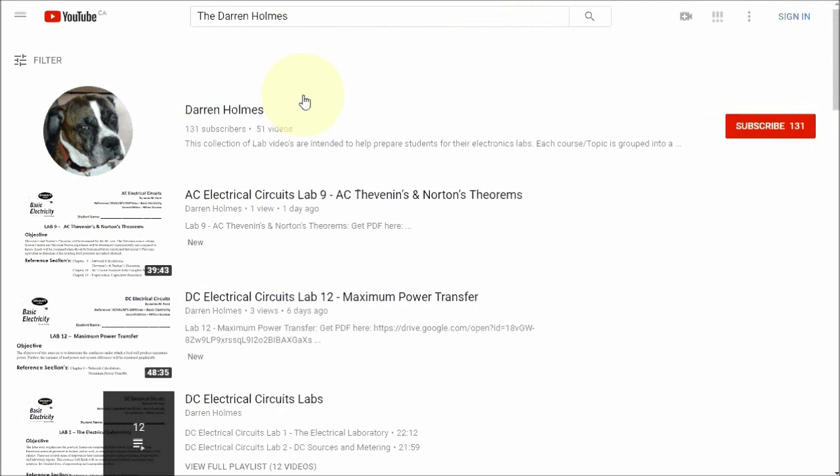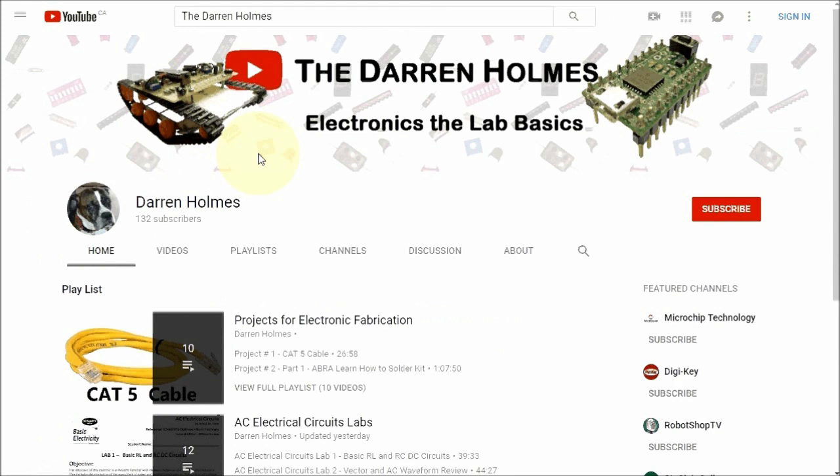I'm Darren Holmes. Welcome to my YouTube channel, The Darren Holmes. My channel is all about electronic labs, and I have divided my videos into playlists to make navigation easier.